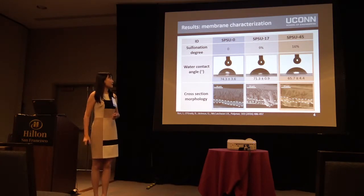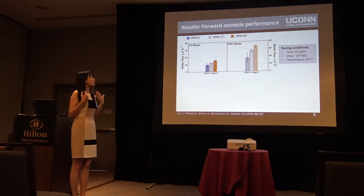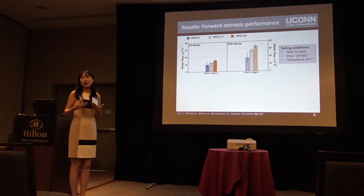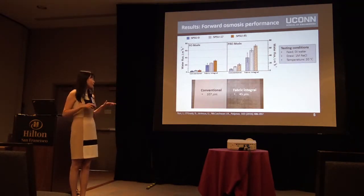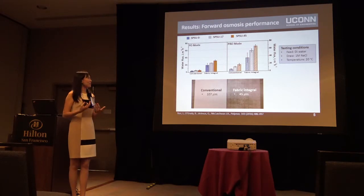We conducted forward osmosis tests to evaluate the performance of these membranes. First, we studied the impact of sulfonation degree on water flux. With an increase in sulfonation degree, we have higher water flux, indicating that a more hydrophilic support is favorable for high performance. We then compared membranes made from the two different platforms — conventional and fabric integral. The fabric integral one showed much higher water flux, indicating the benefits of the thinner structure, which reduces mass transfer resistance in the supporting structure.